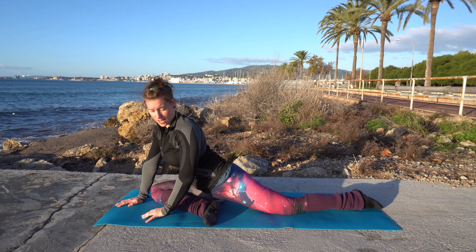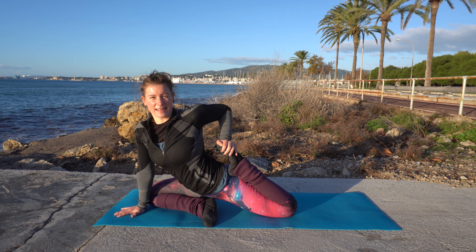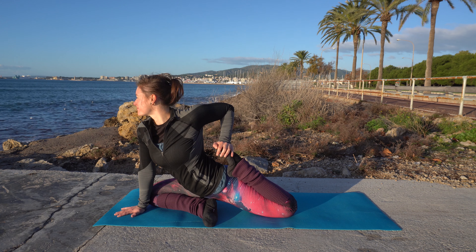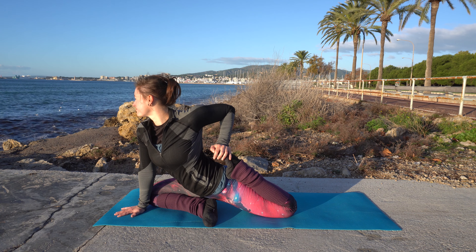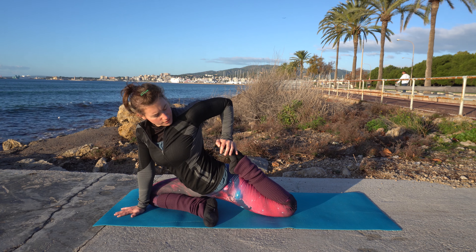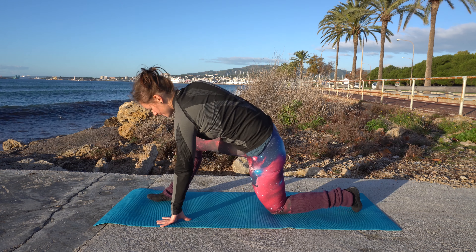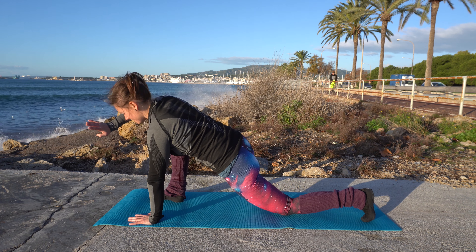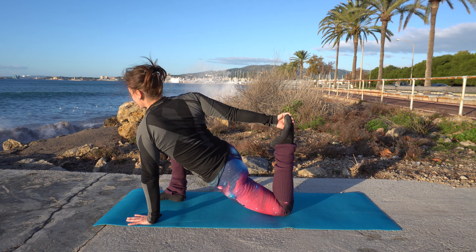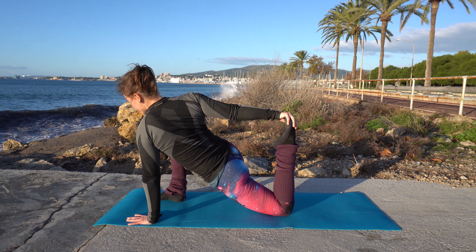Come back up. With your same-side hand, grab that rear leg's foot and pull it towards you. If you can only get it partway, that's totally fine. Now release, come onto your foot, and with the opposite hand grab the foot — so right hand, left leg. Pull it towards you while also pressing away with that leg. You're pressing away and pulling in at the same time to intensify the stretch.